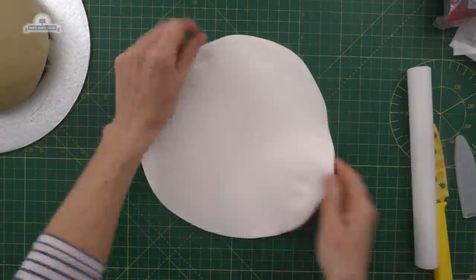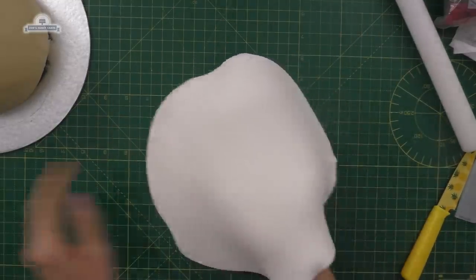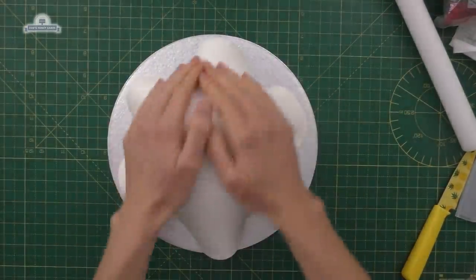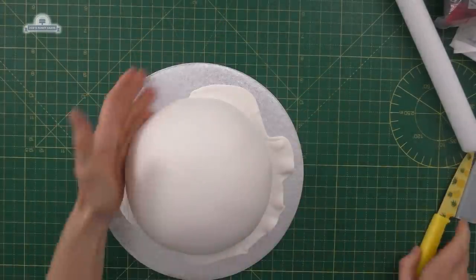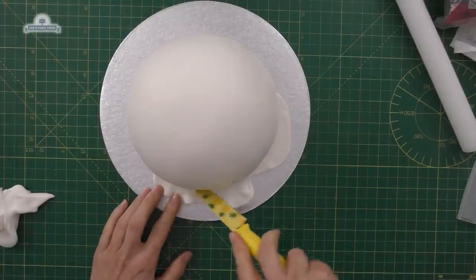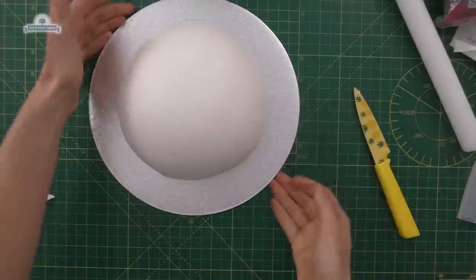I'll put links below the video to everything that I've used. I'm going to try and go fairly thin with the fondant, and then we're just going to put it over the top of our marzipan. If it doesn't stick you can just use a little bit of water to stick it to the marzipan. I've cut off any extra from around the edges and I'm just going to give it a light smooth — you can use your smoother again if you prefer.